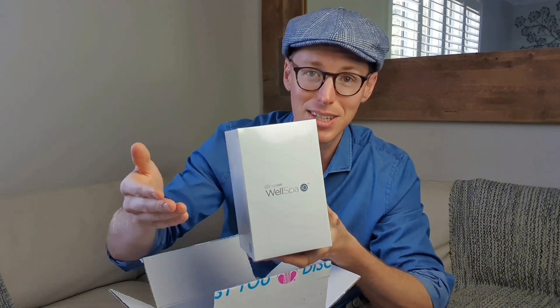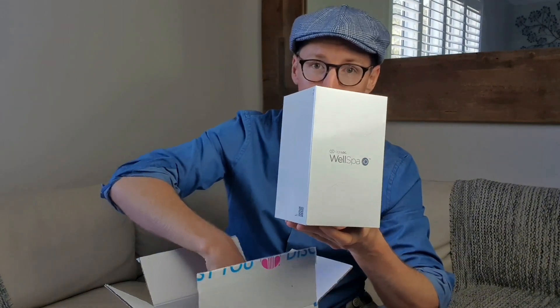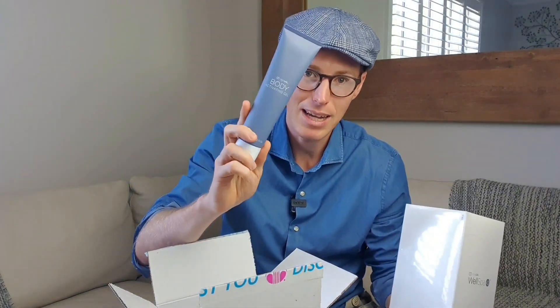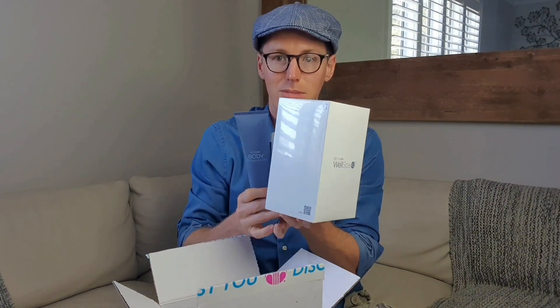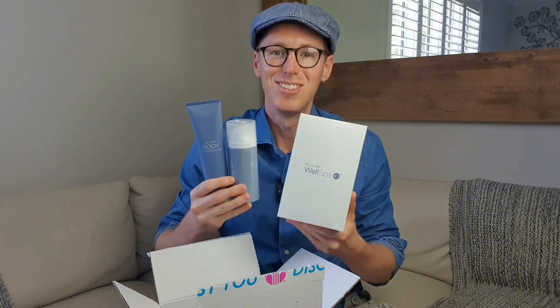I thought I'd show you guys along the way what is in the box, what it looks like, and what comes with it. In the Australian market, we are getting the body activating gel included with it and the body serum. So these three all come together — the two products with the device.